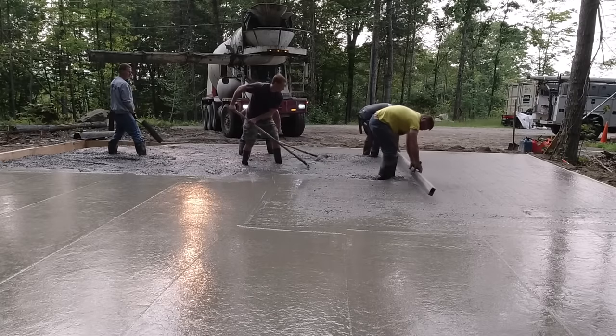Good job to the homeowner who formed this up — it made pouring it actually pretty easy. We'll finish up by bull floating it, putting in some anchor bolts, tapering where the two garage doors are, power troweling it nice and smooth, and putting in some saw cuts for joints to help control any shrinkage cracking. All in all, everything went really well — thanks for watching, and we'll see you on the next one.